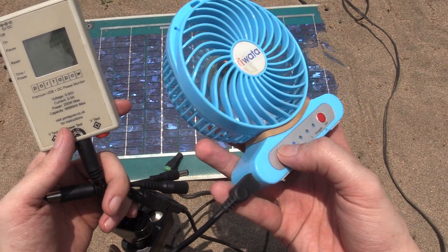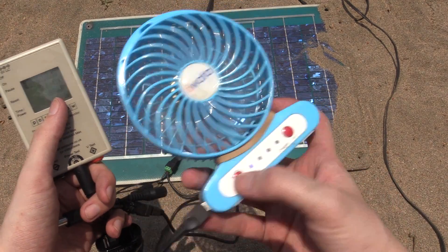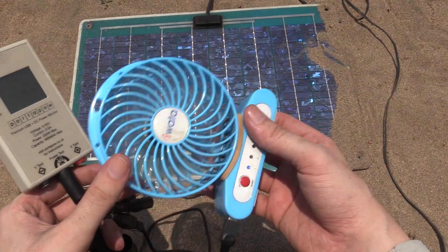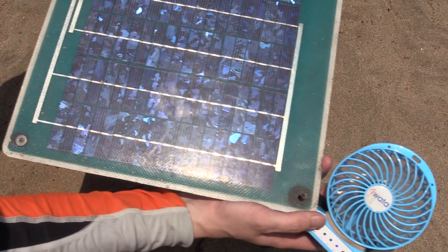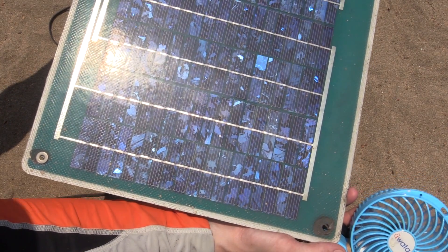We'll try again but this time with my watt meter connected. First speed is consuming just under one watt, second speed is consuming around 1.5 watts, and third speed it's just not kicking in — but I know that's more to do with the angle of the panel. If I angle this towards the sun I'll get it going on the top speed. Hopefully you can see in the frame that the fan is spinning on its top speed — I really just had to angle this towards the sun because that makes a big difference.